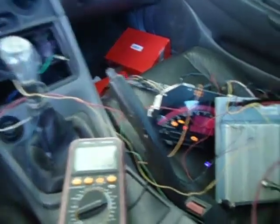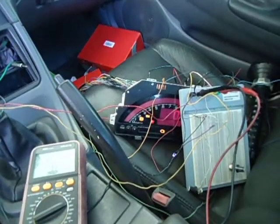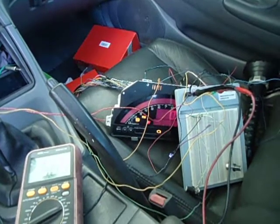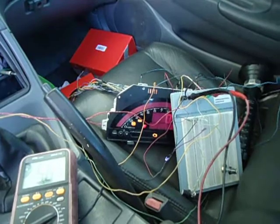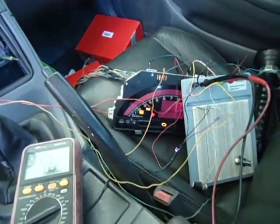Now we are going to test the tachometer converter we just made in the protoboard. The cluster is turned on and the signal is going straight to the converter and from the converter to the S2000 cluster. So we are going to start the engine now and see what happens.